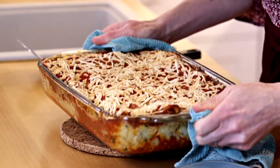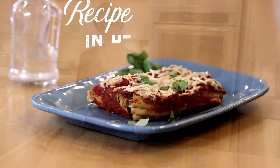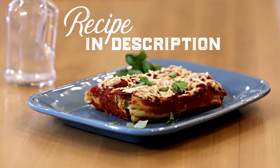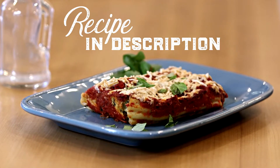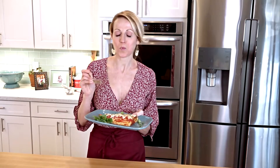This smells amazing. I cannot wait to share this with my family, and you might want to share it with your family or your special someone. This is perfect — it melts in your mouth and has amazing flavors with the garlic and the basil. You should definitely give this one a try. Thanks so much for joining me in my vegan kitchen. See you next time!